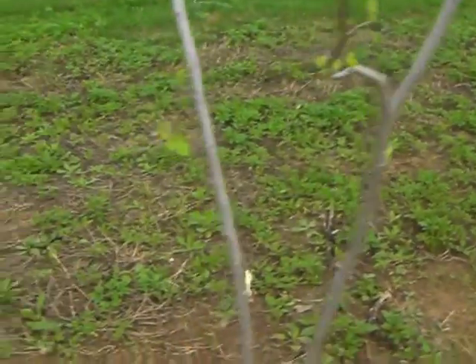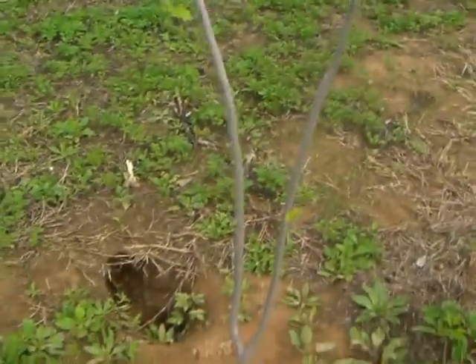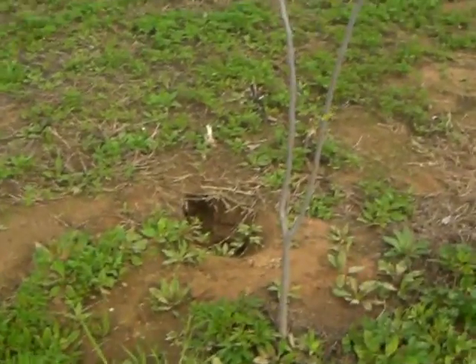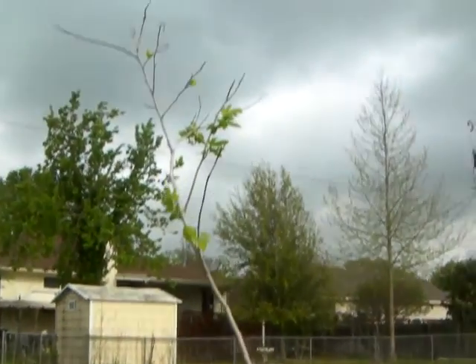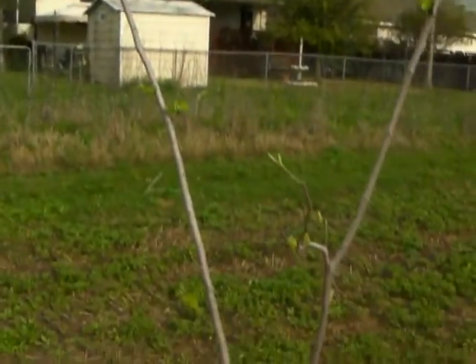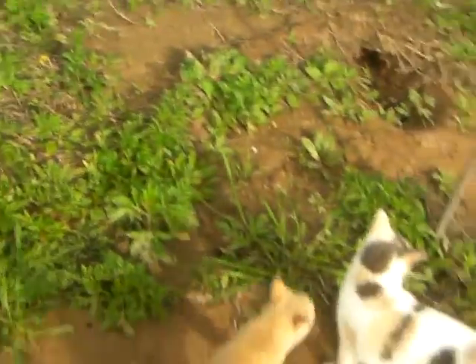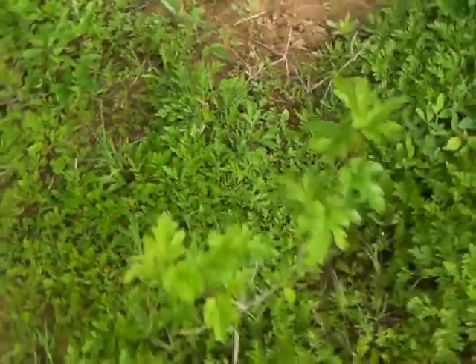Here's a mulberry tree I got from my mom. It was large when I transplanted it — I took the time to pull up the root system, and the roots were about four feet long on each side. It went into transplant shock and dropped its leaves, but it's coming back. So you can transplant in the middle of a drought if you get the root system. That's the same cat as before — they follow me around. This smaller mulberry I transplanted is doing well too.